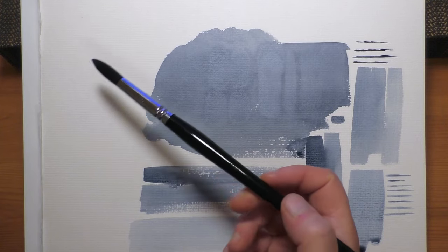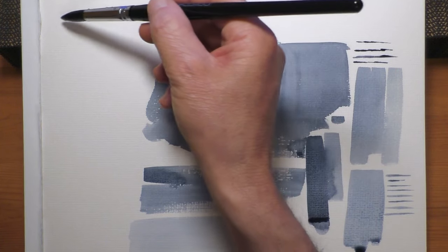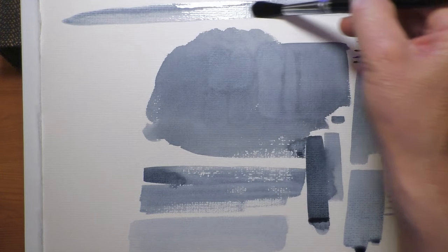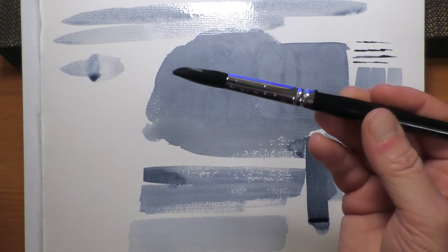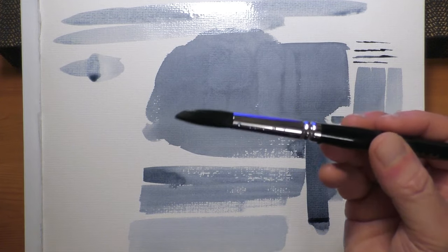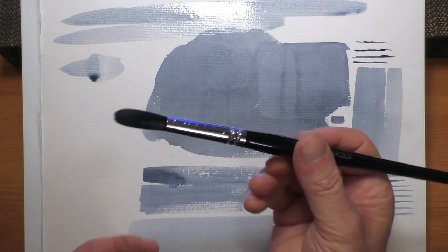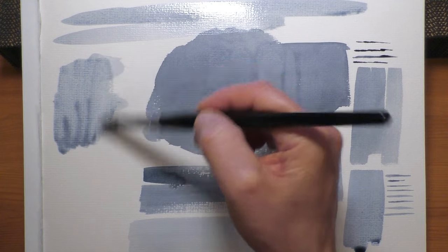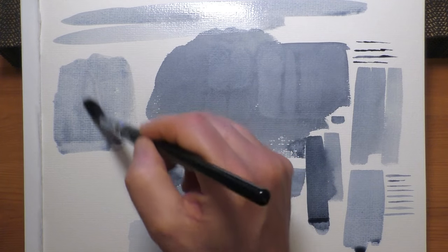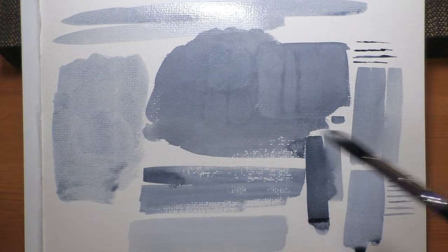Now testing the largest round brush, the size 14 — this is more what I'm used to. A nice smooth brush stroke, and it's snapping back well. If I press down hard on the ferrule and lift up, it does leave a flat spot, but you can see it's snapping back and retaining its shape really quite well. It feels nice and soft — actually lovely and soft, it does feel like a squirrel brush. Doodling around with this I can instantly see these brushes are going to work superbly.